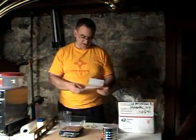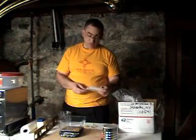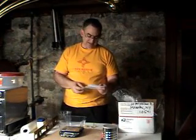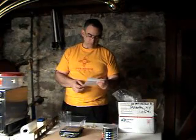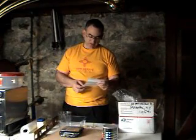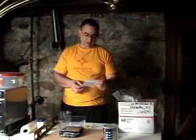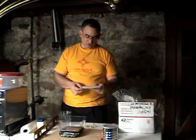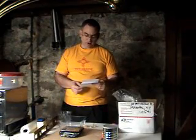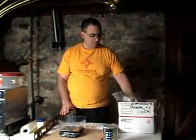This is a 7500 PSI compressive strength dental stone. The set time in minutes is 7 to 10 minutes, and the mix ratio by weight is about 40 to 42 parts of water per 100 parts of plaster.